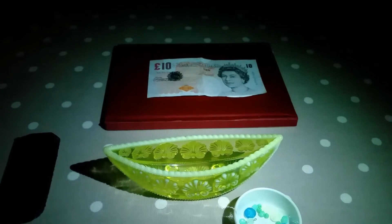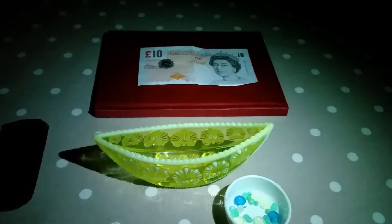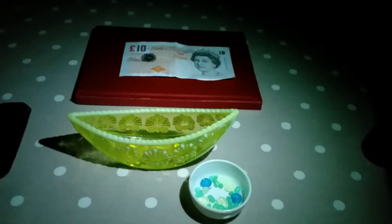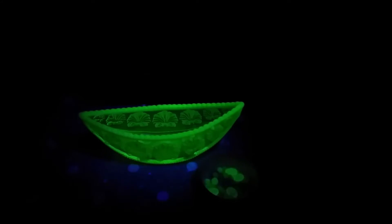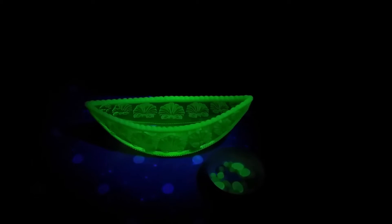Now let's have a little bit of fun — we'll dim the lights. I'm using the little magnifying glass torch on its white light setting, and if we switch it to UV, we can see how well it lights up uranium glass at a fair distance — about 30 centimeters. You can see the beads, the boat, and the 10-pound note mostly lighting up blue. You can just about make out the 10-pound symbol fluorescing.